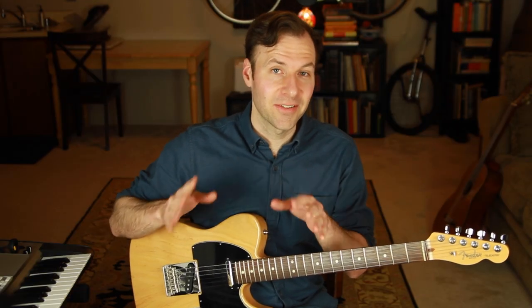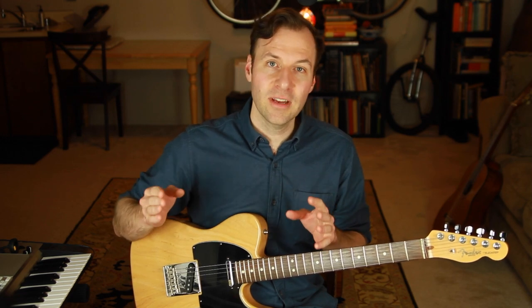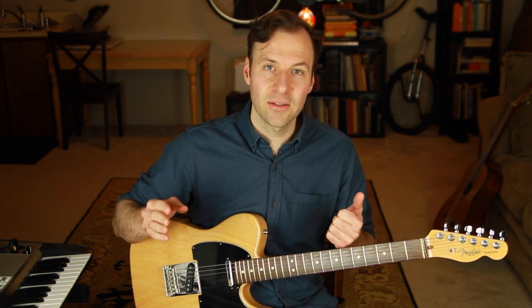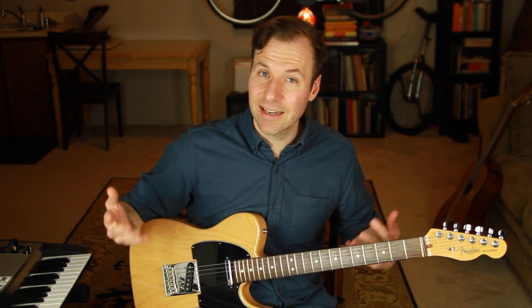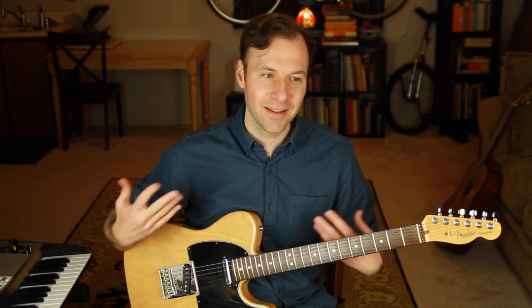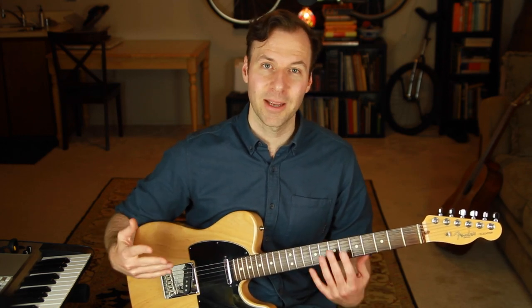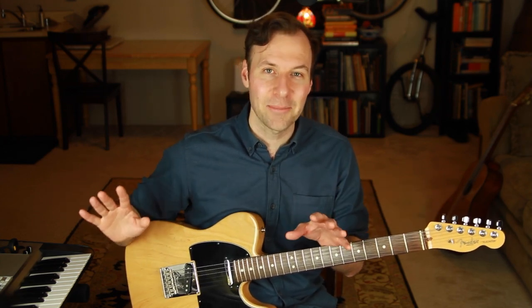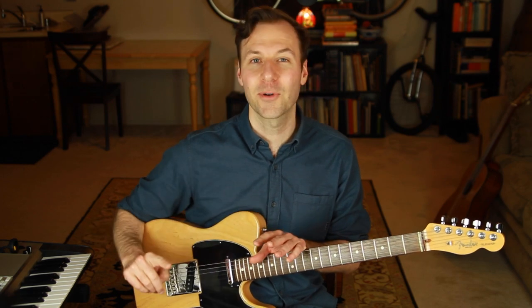If you practice the five blues scale guitar positions in this way, it's so worth it and so rewarding. You're going to have a much easier time picking up on things quicker, remembering them longer, knowing where you are in the scale, in the key, in a song, knowing where you are on the fretboard, and getting some new ideas breaking out of that one scale. If you haven't played with any blues scale, this is a great introduction.